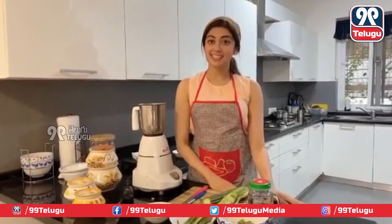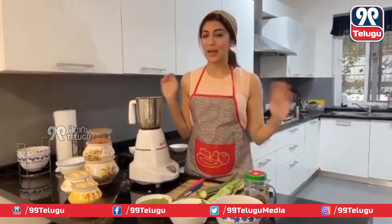Hi friends, welcome to our 99th film. Hey guys, this is Chef Pranita, welcome to my kitchen. Ok, I am just kidding.